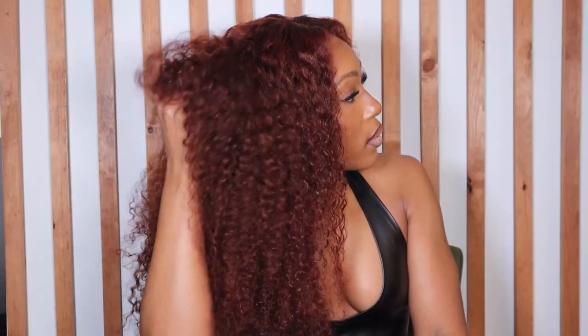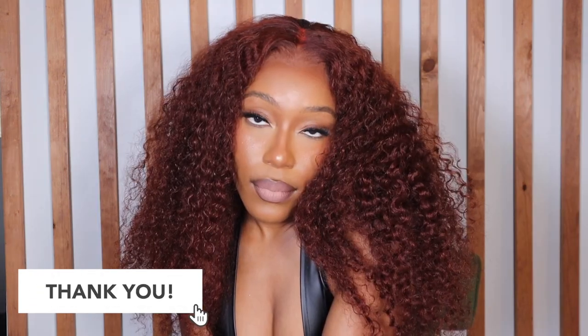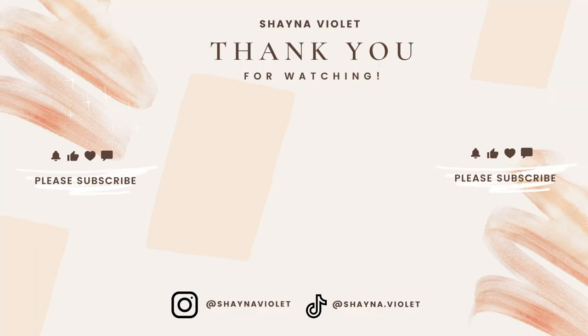Thank you guys for watching! If you haven't already, make sure to subscribe to my channel and hit that notification bell so you're alerted when I post new videos. Thumbs this video up if you like what you see, and of course comment down below — would you try this wig? Of course you would! Make sure to share this with your family, friends, co-workers, whoever in your life needs a good wig. Thank you again y'all, and I'll see you in the next video. Bye!